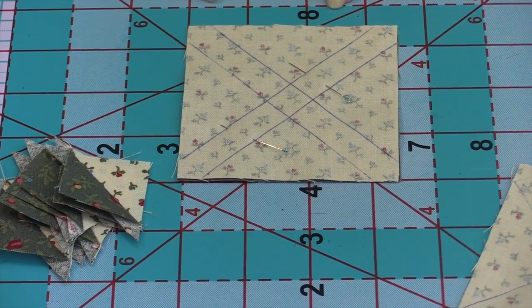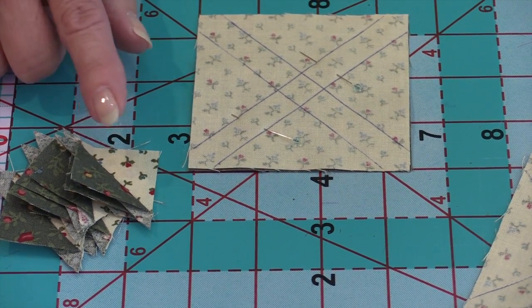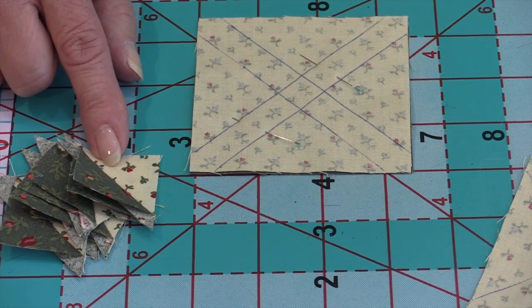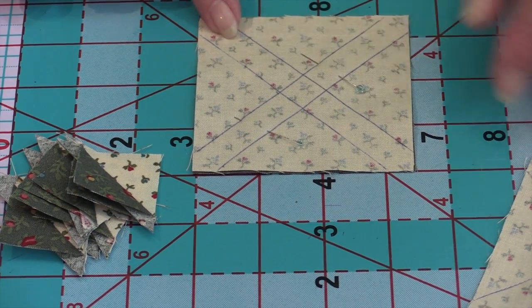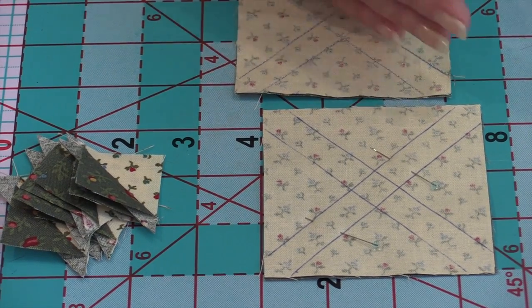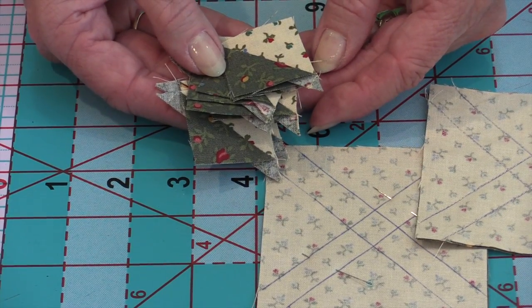Don't be afraid of making small half square triangles — you can make them easily at three quarters of an inch finished. So let's go over the formula one more time. We want three quarters of an inch finished, so we take three quarters of an inch times two, which is one and a half inches, then add two inches — so we start with a three and a half inch square. We mark it, stitch, cut all four ways, and we end up with eight, which are easily sewn together.